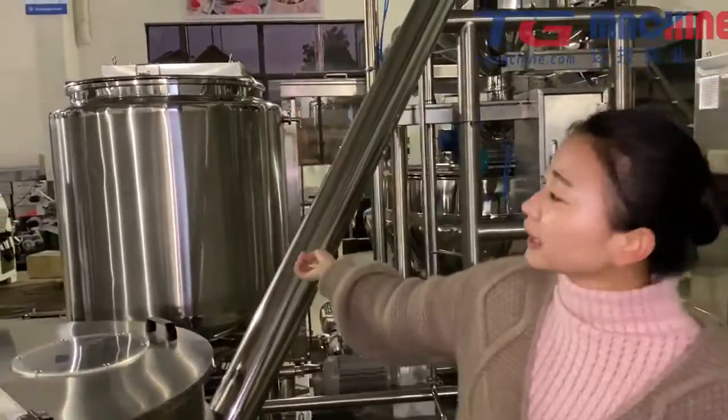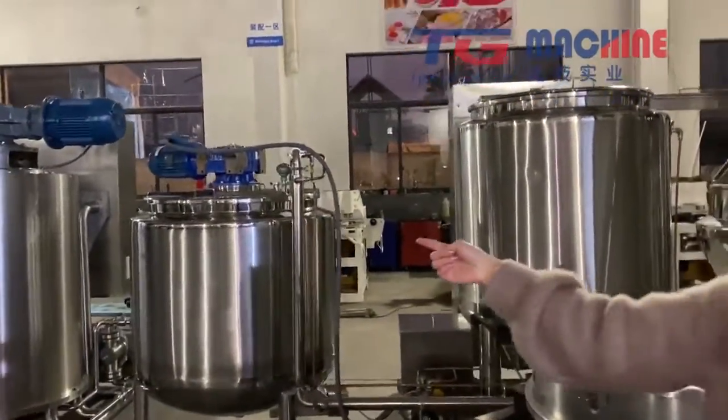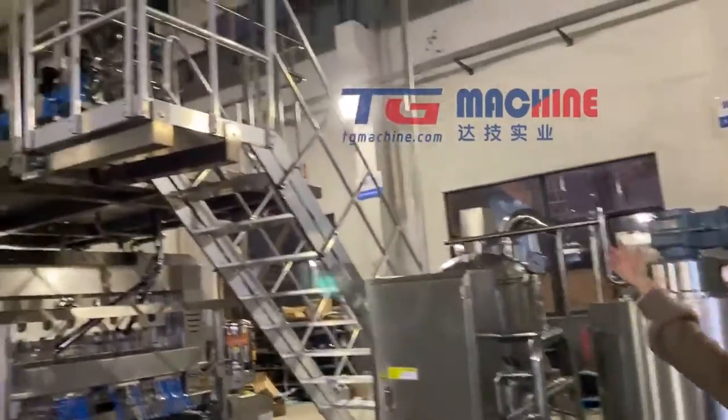And from this holding tank, we will go for the microfilm cooker. After the microfilm cooker, we will be conveying the syrup into the CFA system.